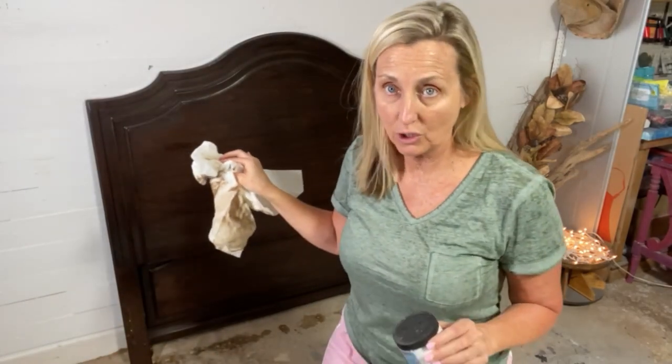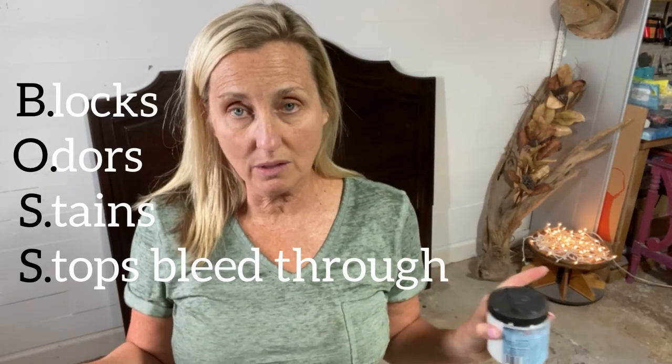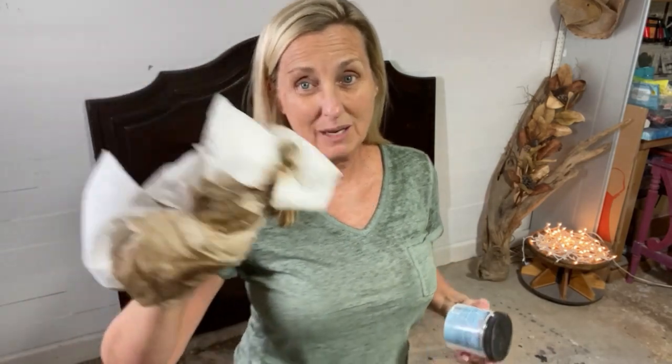This is an Ashley bed, so it's a good quality bed, and it's got a nicotine smell. So I'm definitely going to be priming it with BOSS, which blocks odors, stops stains, and prevents bleed-through. The blocking odor part covers the nicotine. I'm going to go and do a second wipe down now.